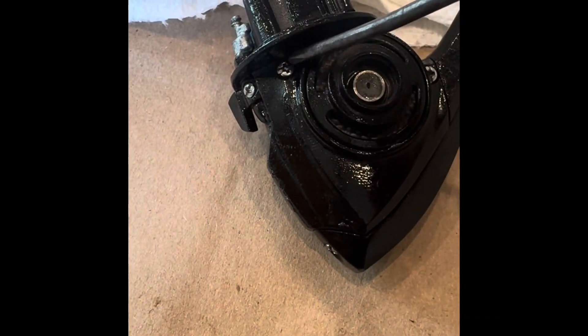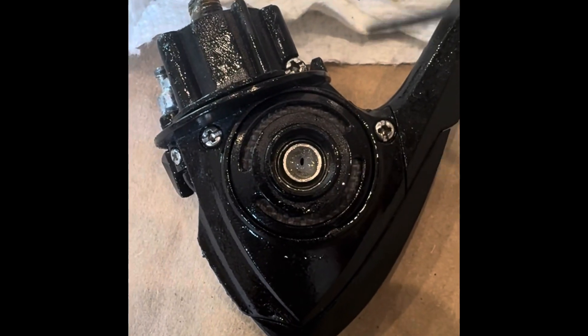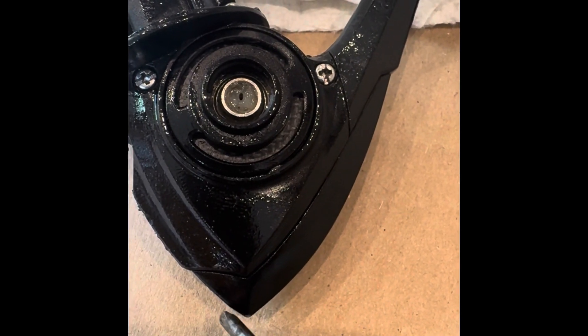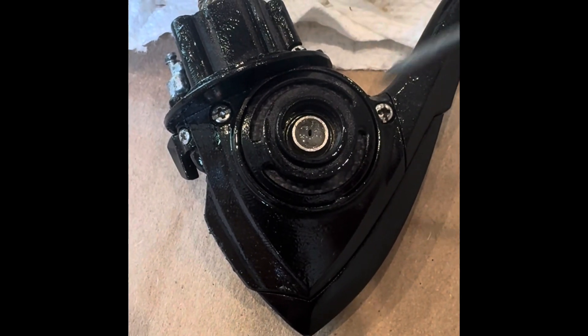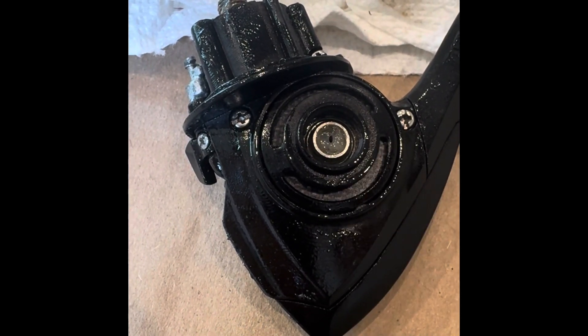To review the screws again: this one here is going to be a long one, and then I believe this one and this one are going to be the same size. Then you have two under this casing and one in front to remove the casing. So in total you have one, two, three, four, five, six — and I would place them in order so you know where they go when you put it back together.